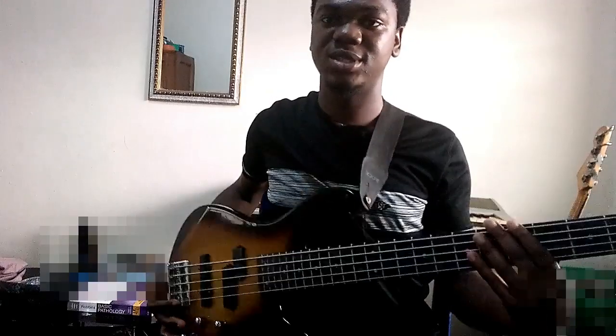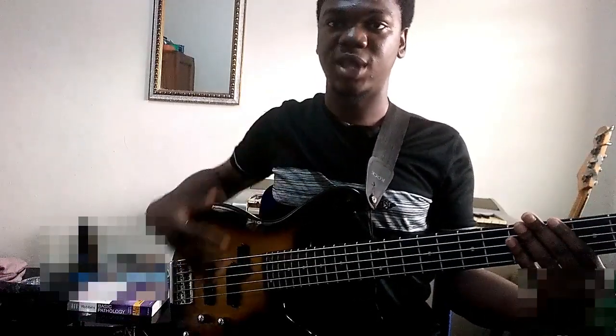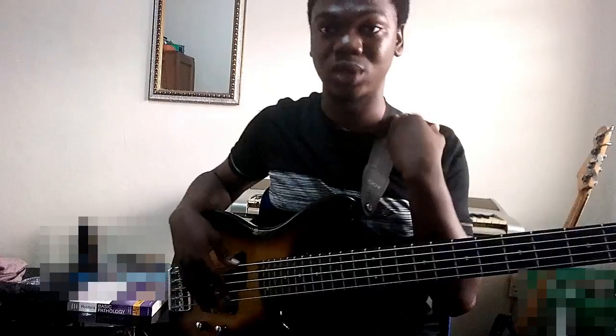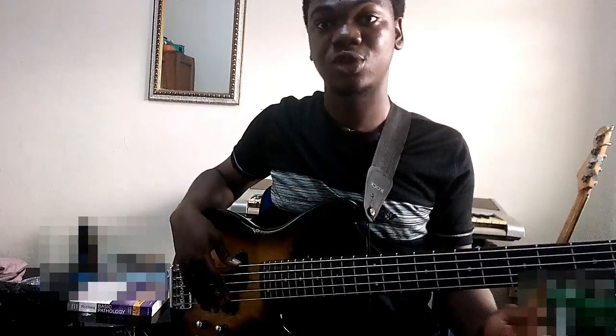Rest the bass in place against your tummy, as I'm demonstrating. Take note that the weight of the bass is not on my lap but on the strap, which is resting on my shoulder. This allows the same conditions whether you stand or sit to play, so the position of the bass does not change.